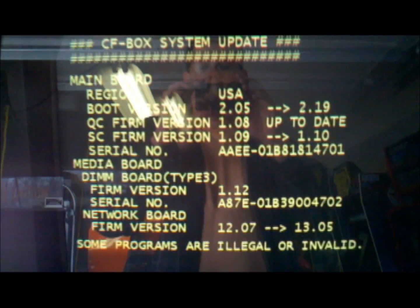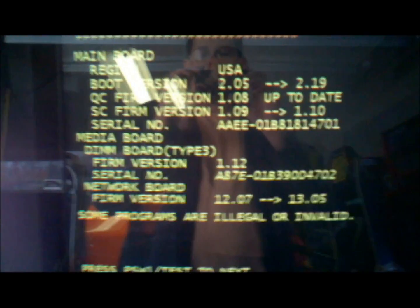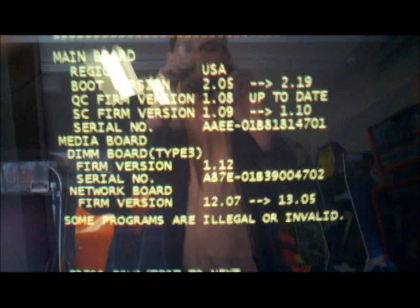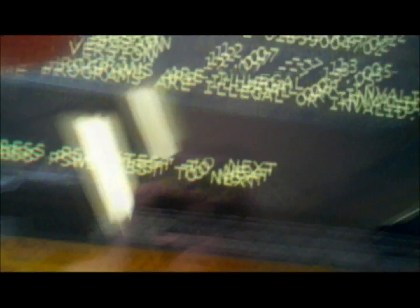Some programs are flagged as illegal or invalid, and there's a counter up on the top screen that doesn't really serve much of a purpose. We're going to press the test switch to proceed. It gives you a screen showing what you're going to be updating, then press test switch again to update.